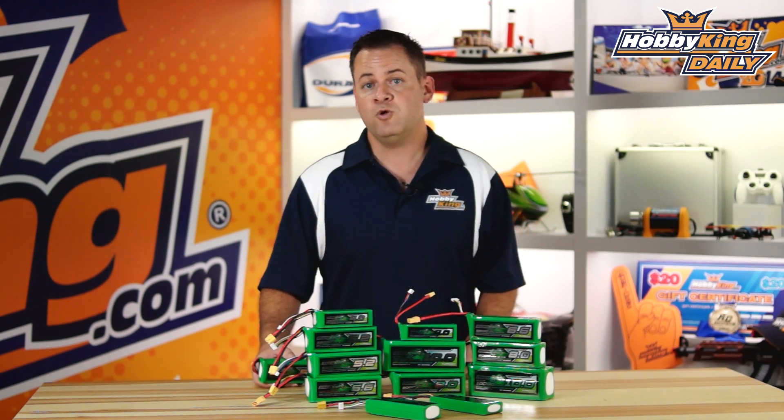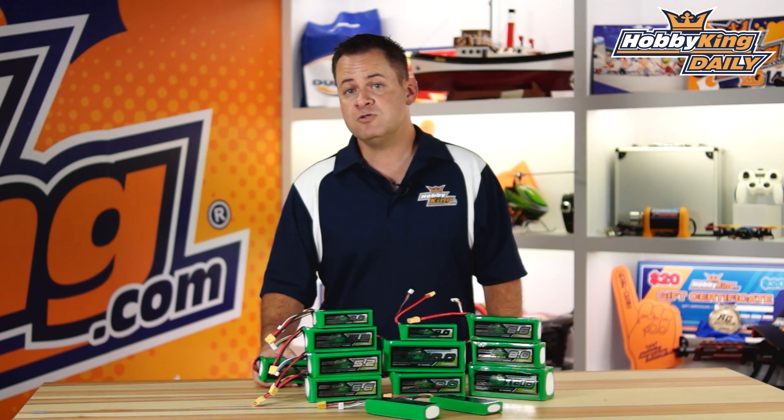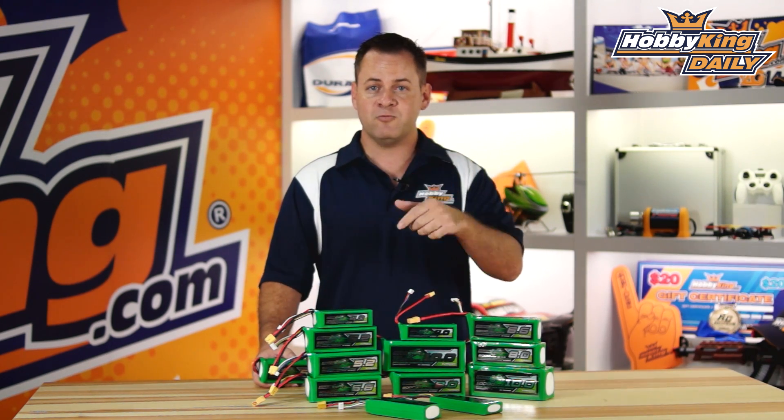So this is it. Definitely check for them on the new items page — we're going to have a lot of information available on this. Definitely subscribe to our YouTube channel. Check these out and check out the product profile on these so we can get into some of the math behind these particular batteries. As always, subscribe — we'll see you next time.